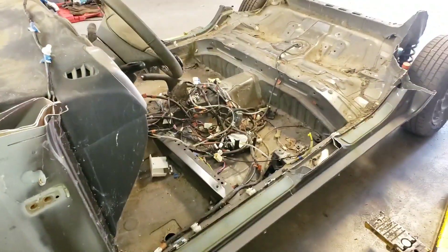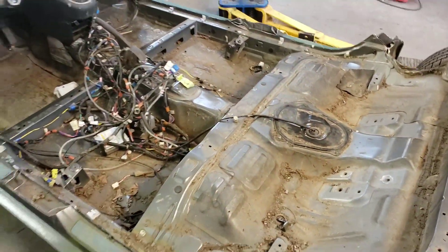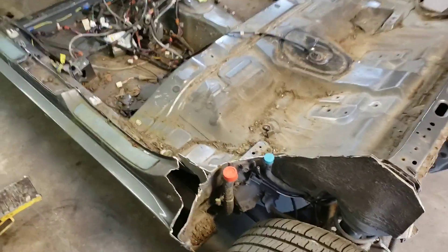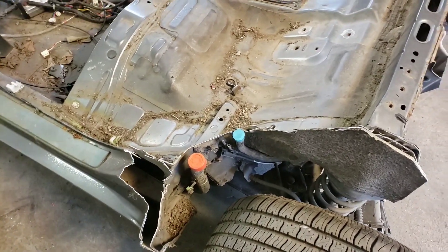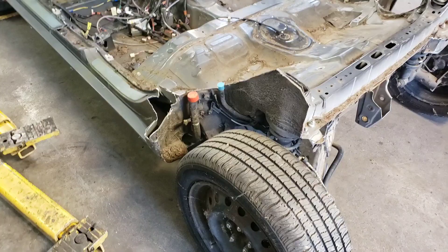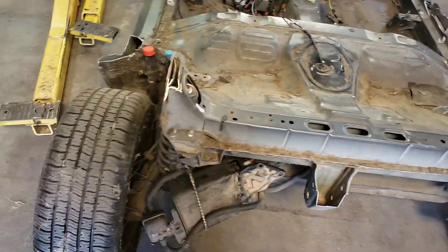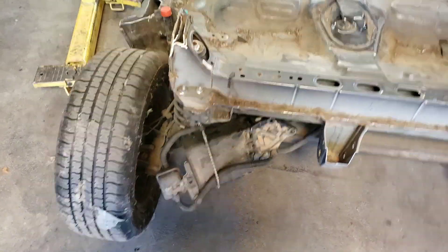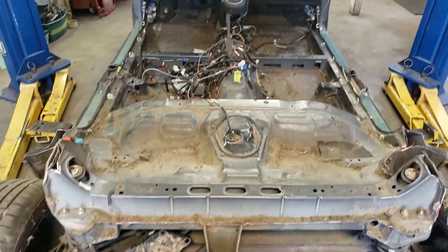It didn't take that long to cut the body down. I went through two hacksaw blades — or sawzall blades — and a bunch of round blades, but it wasn't too bad. The only bummer is I sawed through the fuel neck tube, and that was really bad. I should have planned for that better, but I couldn't figure out why that quarter panel wasn't coming off and I just got serious and cut right through it. I'll fix it later. This is the charcoal canister, which I did save, so I can hook it up and not have the check engine light on the new car.